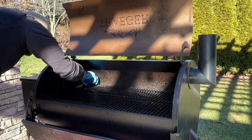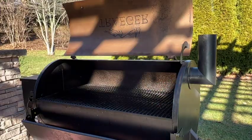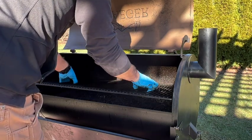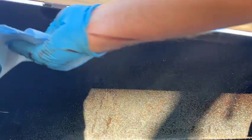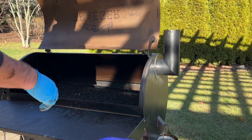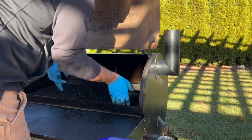Now that the lid is done, the grates have had enough time with the solution on them, so we're gonna take that same pad and scrub down the whole grate. I did it inside my smoker — below it has that drip tray with a piece of foil on it, so all the debris we scrape off drops down onto the pan and we can remove it later. Before we get to that, we want to address the top of the barrel. You can see it's really filthy in there, so we're gonna take some shop cloths, wipe it down quickly, and then come back with our spray and do the same thing we did on the lid.